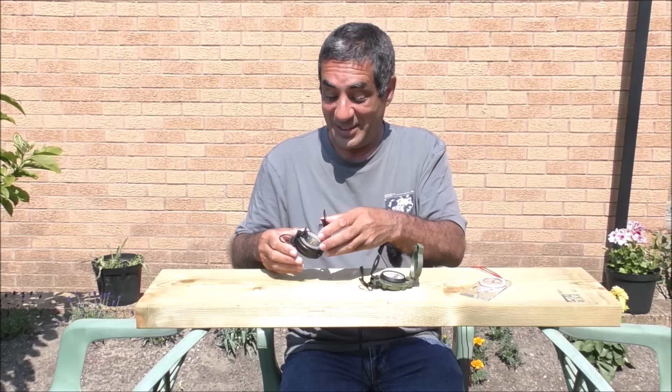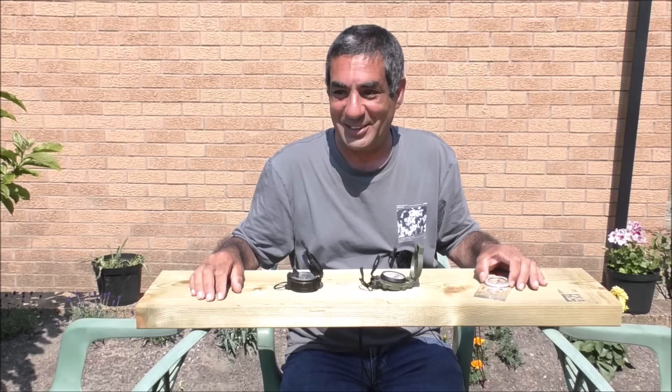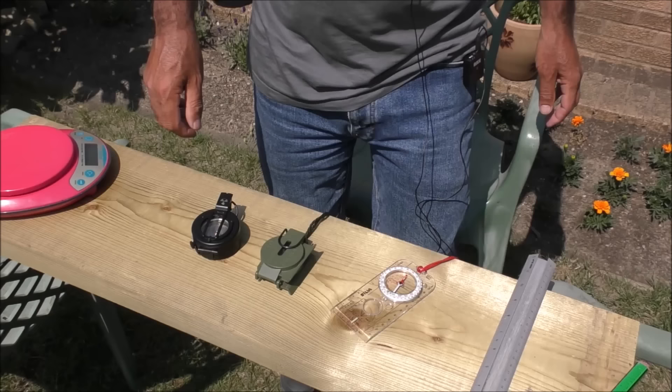I've got a matrix of comparisons that I'll put up on screen. The first tick goes to the Silver because it's cheaper. The next thing I'm going to look at is size and weight - how big are they?